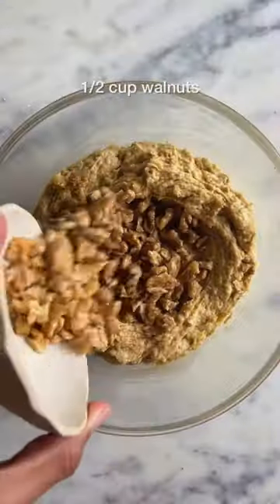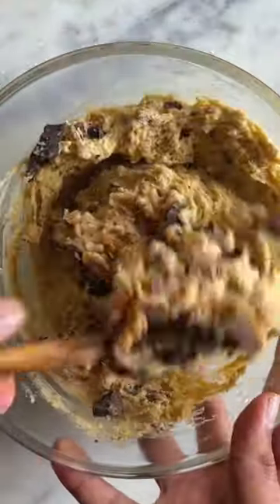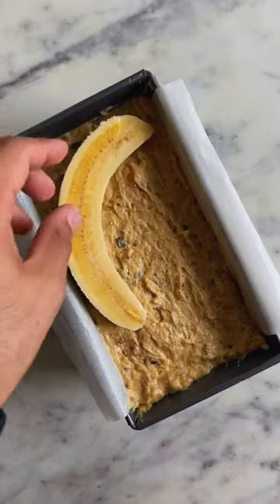Now, to take this bread to the next level, throw in some chopped walnuts and some dark chocolate chunks. Fold them in, transfer the batter into the pan, and then into the oven.